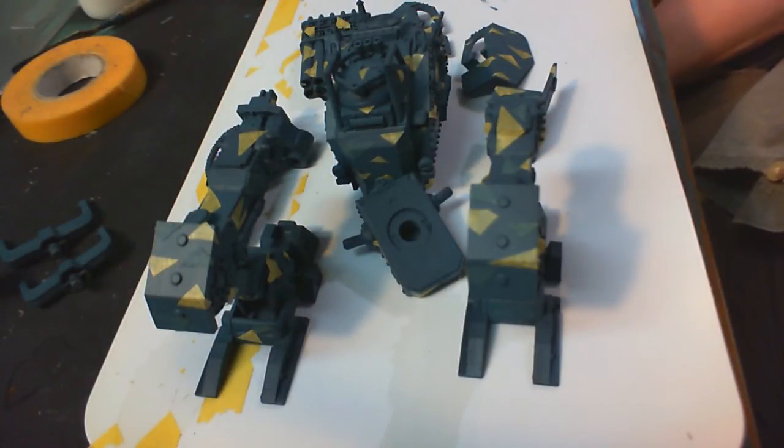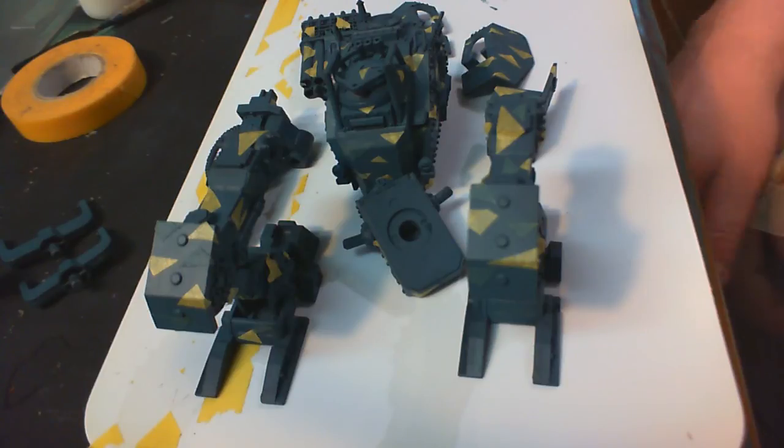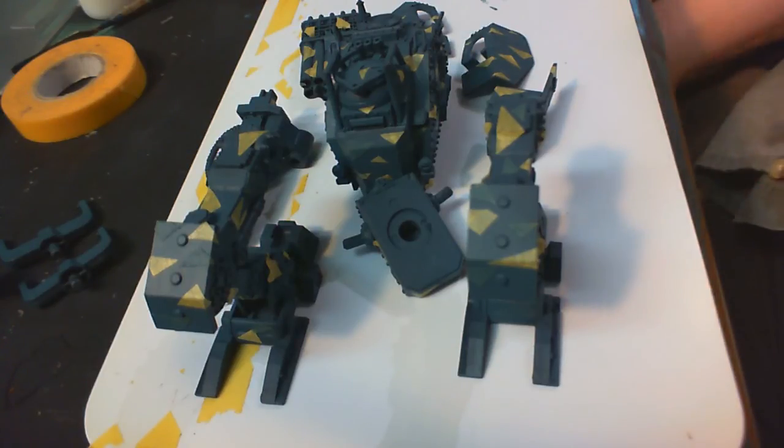I'm just about ready for the final coat. I like this intermediate color too — this would have been a good base color. But the final coat is going to be a lot lighter, a very light gray. Then I'm going to pull all the masks off, stick the thing together, and you'll be able to see what the camouflage pattern looks like pre-finishing.